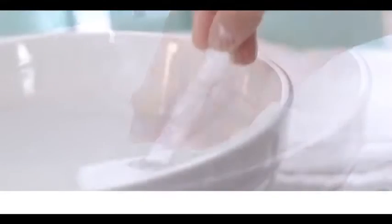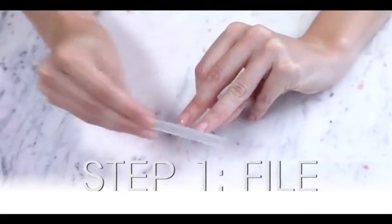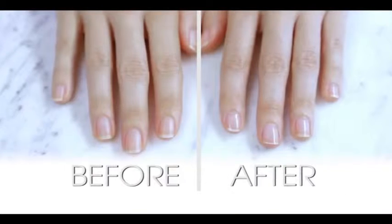All you have to do is wash this and you're good to go. So watch how easy it is. First, we're going to file and shape our nails. Then we're going to buff and polish them to reveal that high shine gloss. It's that simple.